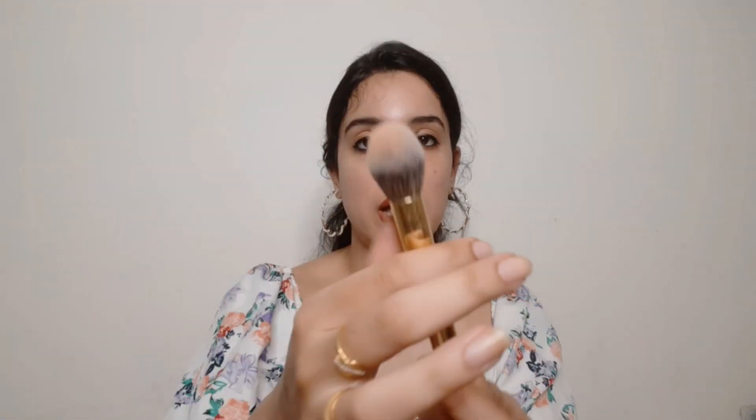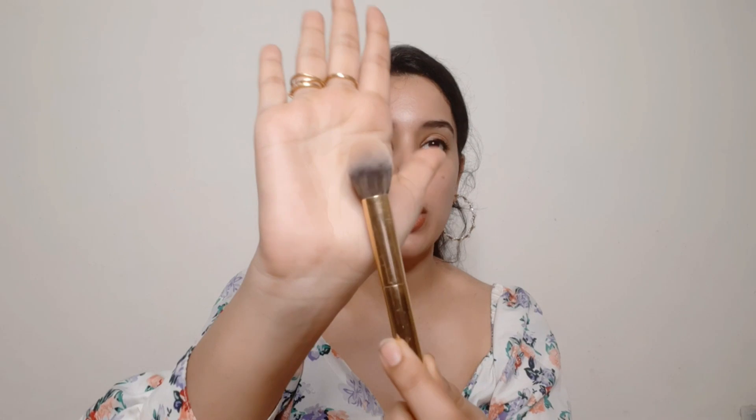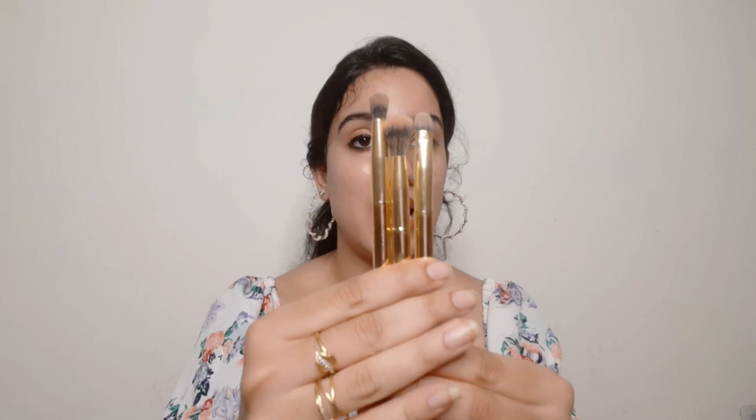The third brush has a dome shape at the top — it is a bit tapered. You can use it to set your under eyes with loose powder. Because it is tapered, you can easily set your under eyes well. Moving on to the next three brushes, which are our eye brushes.